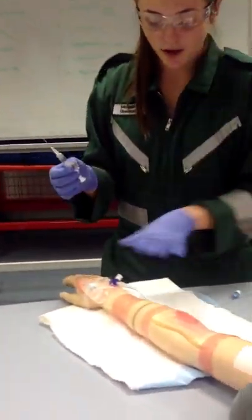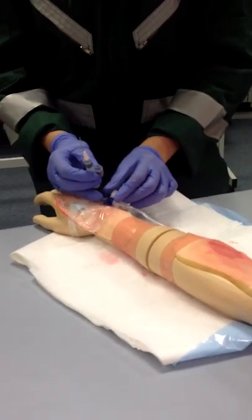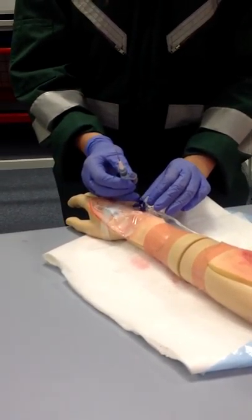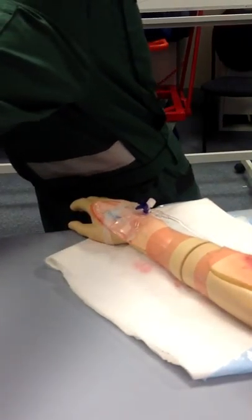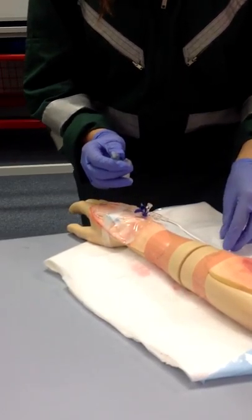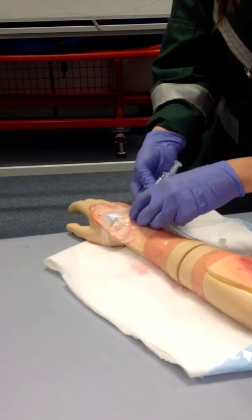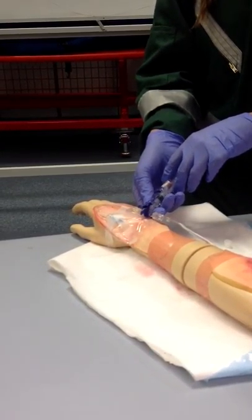We've got our IV and our fluids set up here. I'm just going to turn the IV fluids off and undo the cap here. I'm just going to remove that first and throw that away, then undo the cap. I'm then going to insert the drug here and turn it on. I'm now going to push the adrenaline all the way through.